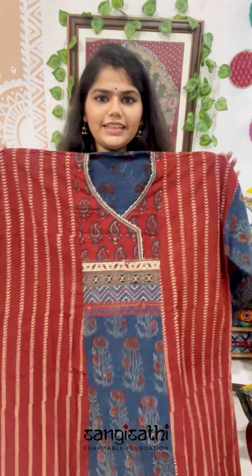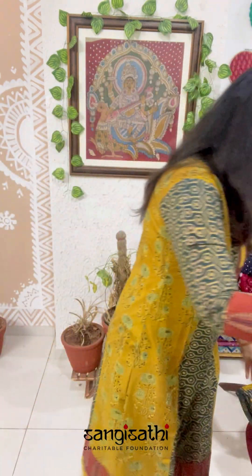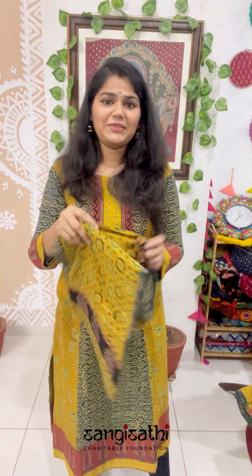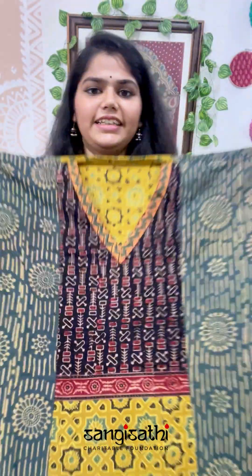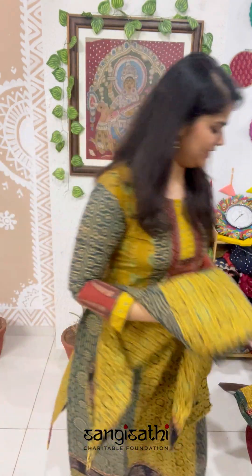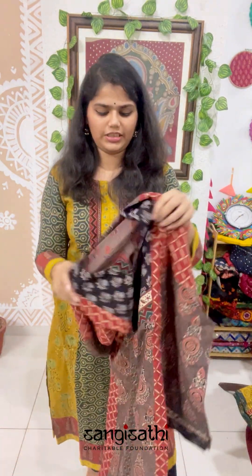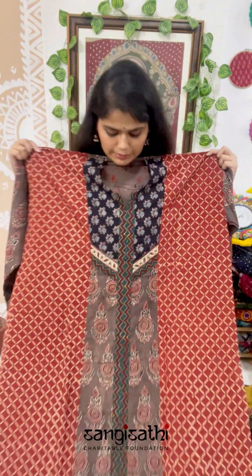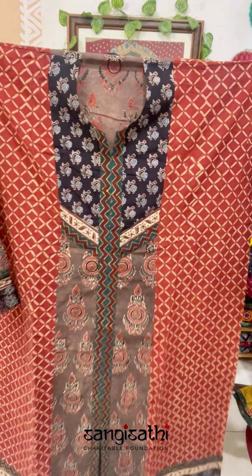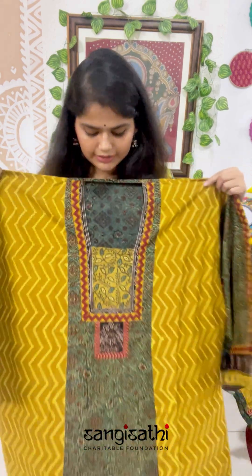Then madder and indigo — these are very rich kurtis. They are very unique; you would not have seen anything of this sort in the market. We have got a lot of yellows and greens this time — how stunning does this look. Then another one in the coffee combination. It is a simple patchwork kurti where each patch complements the colors in the fabric itself, so nothing you see will be out of place. Another with a green and a yellow.